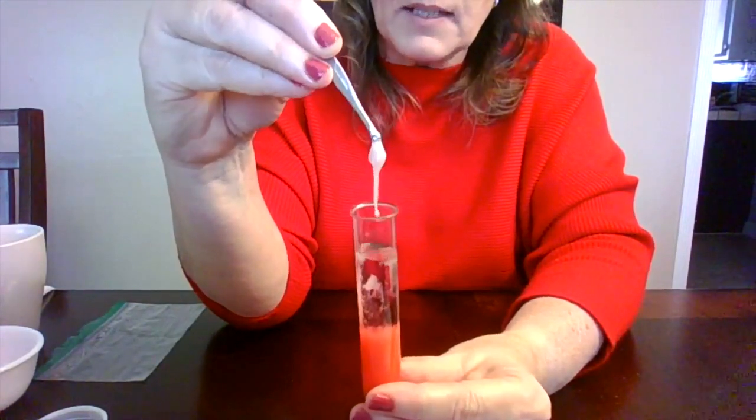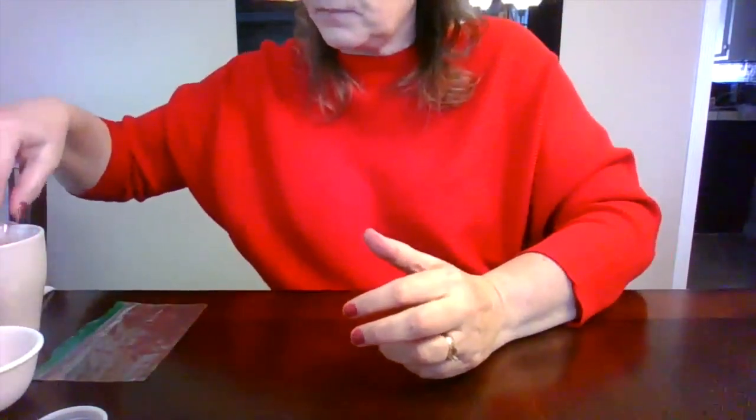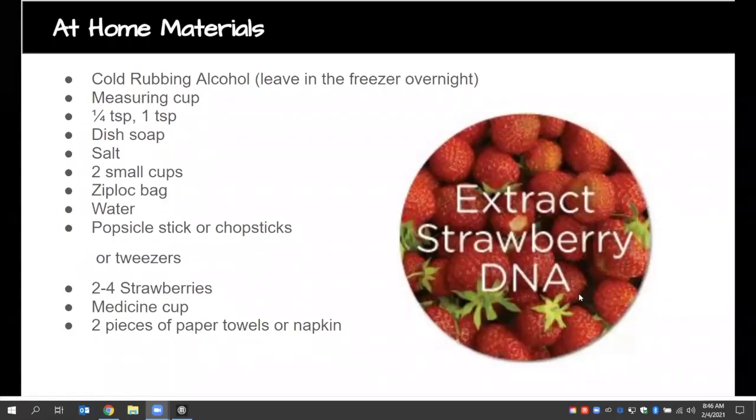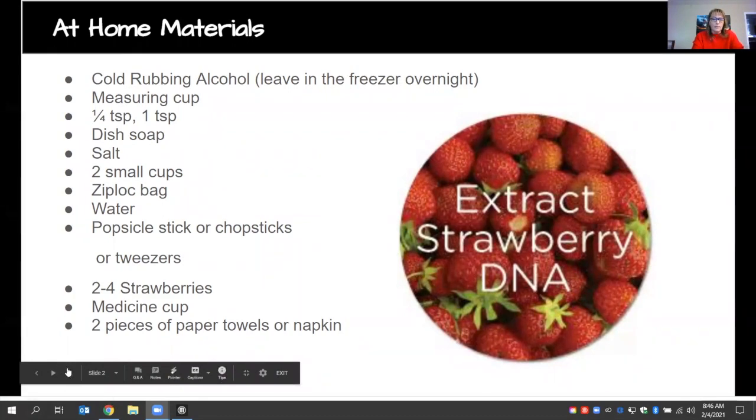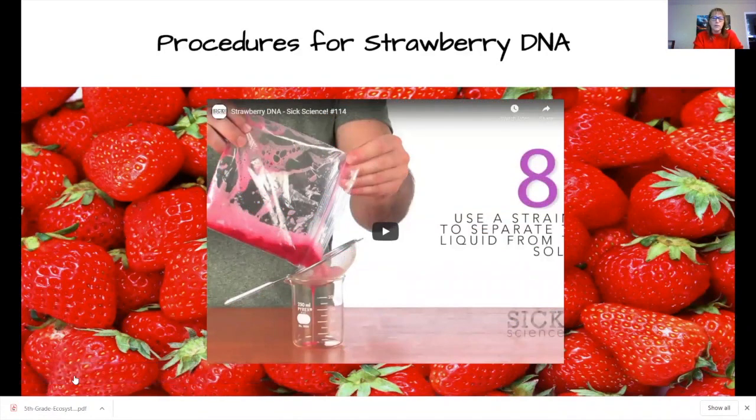This is a great lab to get started with going over cells. After students do this experiment, they need to understand the science behind it — we don't want to give it to them ahead of time. Let them explore first, then go into the details. There's also a video available for students who can't do it at home or don't have access.